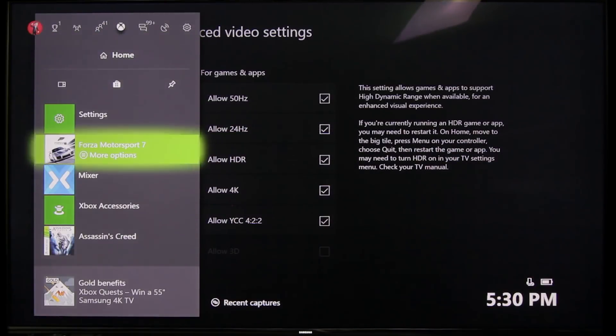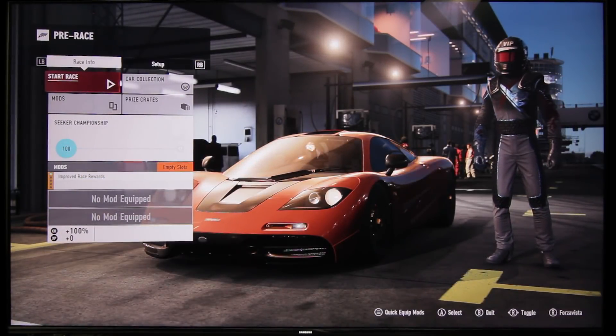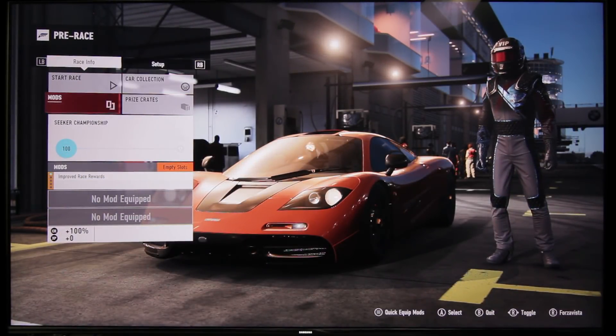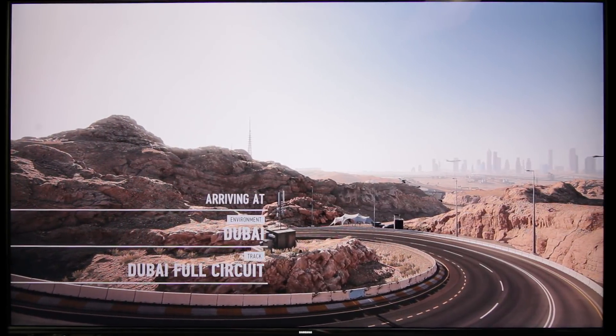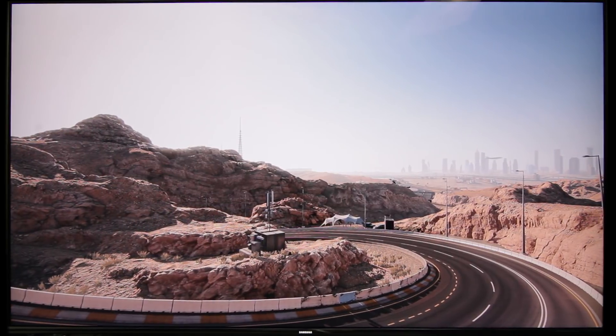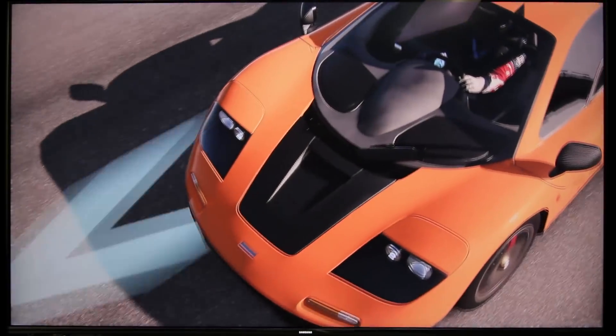Now that our Xbox One X has been set up properly and our TV has been set up properly, let's hop back into Forza Motorsport and just take a look at what everything looks like. We're going to hop into the Dubai track just to show you guys what this looks like in action. Thank you so much for watching. For more on gaming stuff about Xbox, keep it right here on the Destin channel or check out my content on IGN. Thanks for watching everybody.